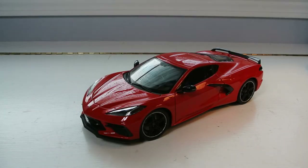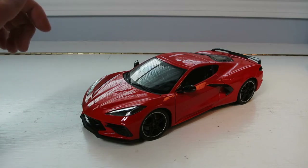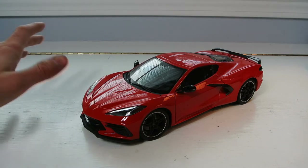Hey guys, it's the Diecast Man here bringing you another video. At the time I'm filming this, there's a massive nor'easter winter storm up here in New England, so if you are part of that, hopefully you are staying safe. But today we are inside, nice and cozy, and we are joined with the 1:18 scale Maisto Chevy C8 Corvette.